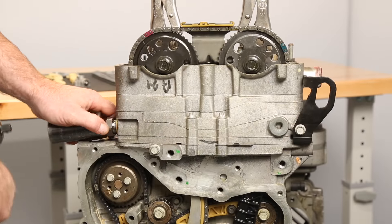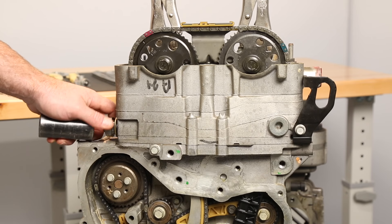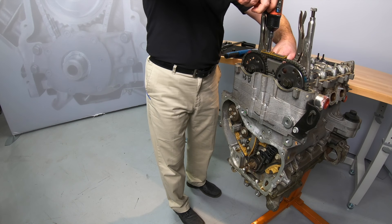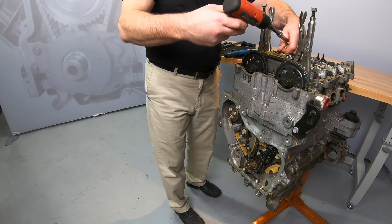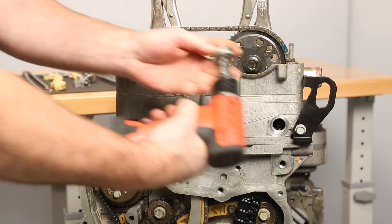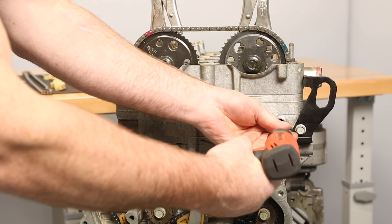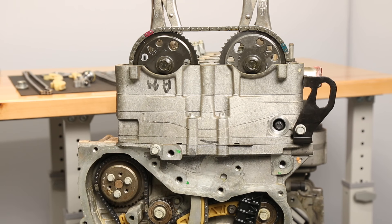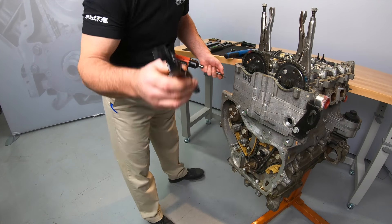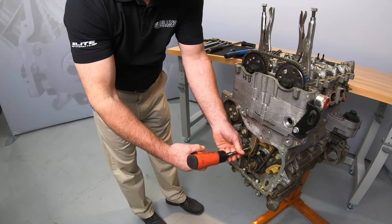Next we can remove the tensioner and upper chain guide, as well as the access plug for the upper guide bolt. Now remove the upper and lower guide bolts, the guide, the tensioner shoe bolt, and the tensioner shoe.